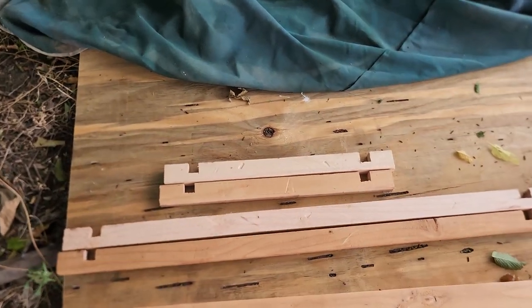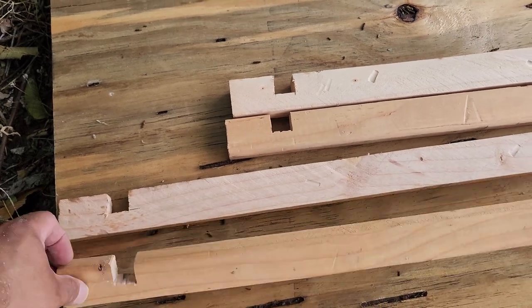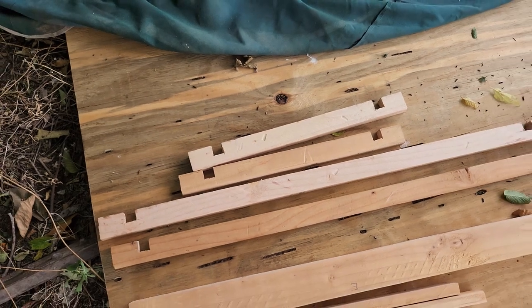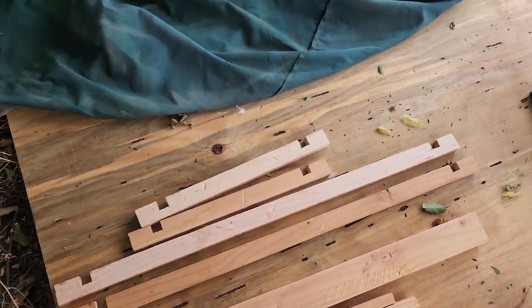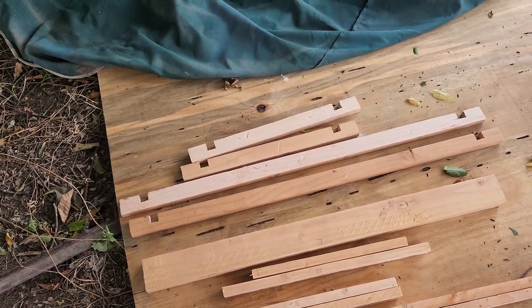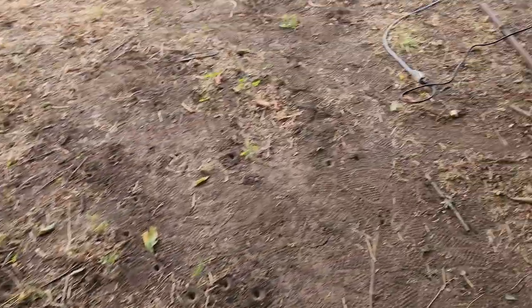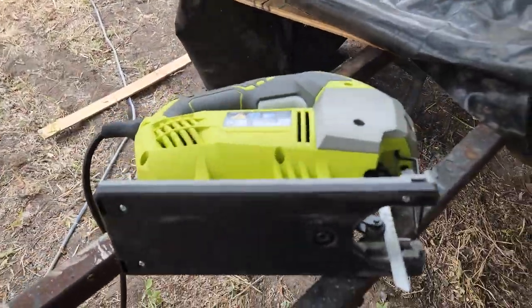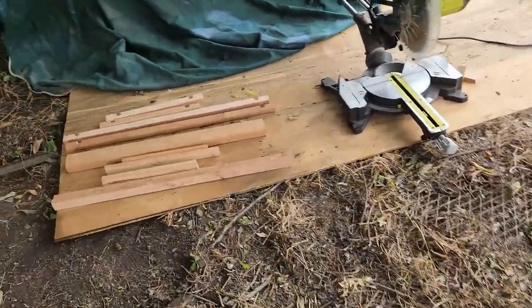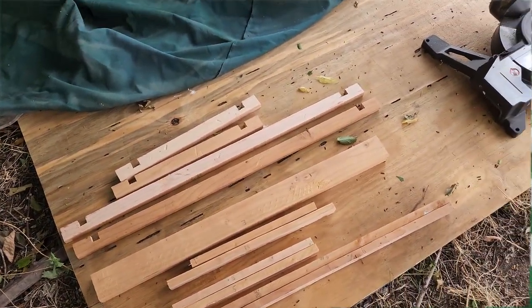I cut the little notches out of G and H. The plans call for using a dado blade, but I didn't want to take my table saw apart since I only have one. So I just used my jigsaw and cut those little notches out with it. That's all the cuts for that, and now I'm going to check what step we're on.